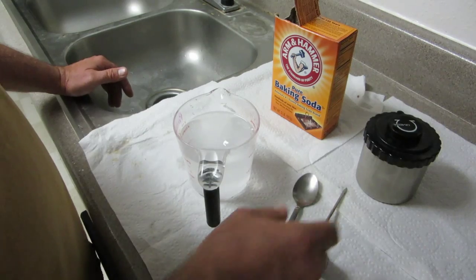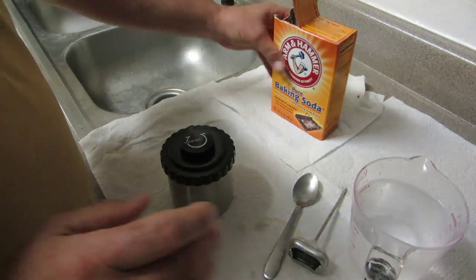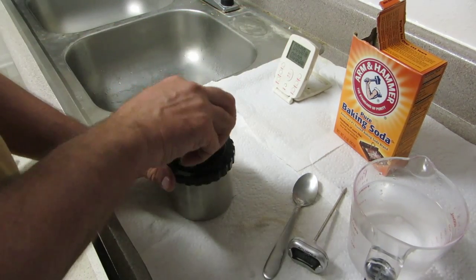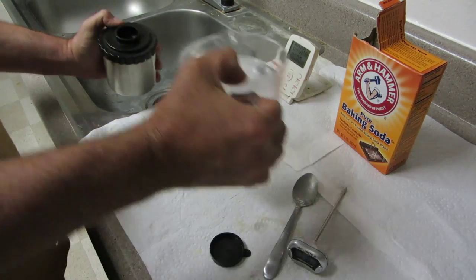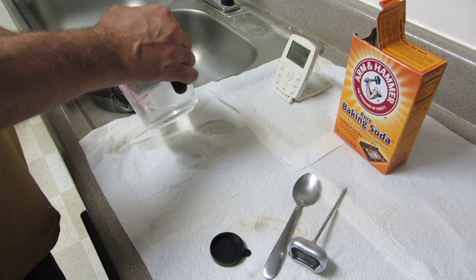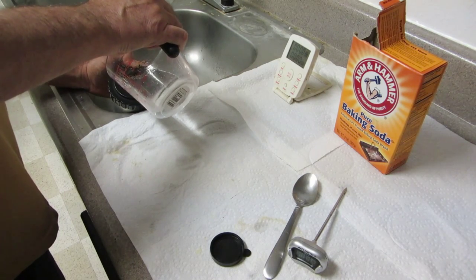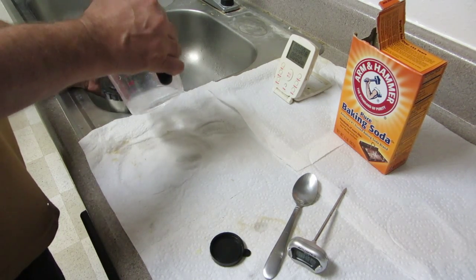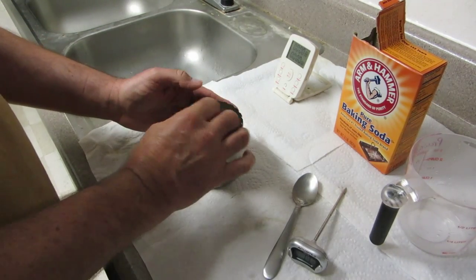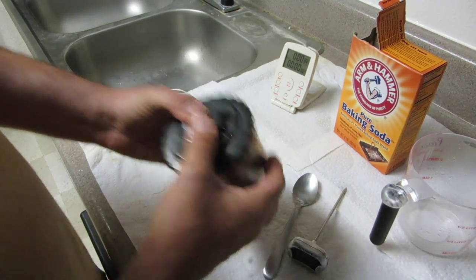Okay, that looks good. Then we're simply going to dump this into the tank. Then I'm going to start my timer and I'm just going to shake this for thirty seconds.